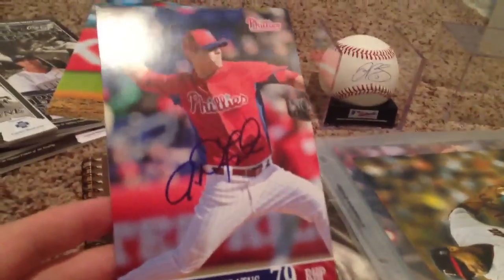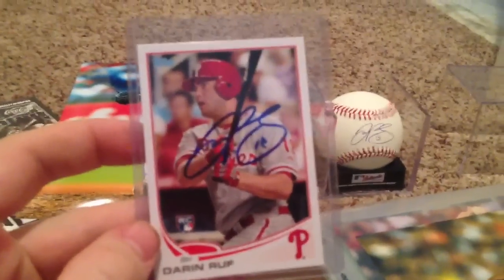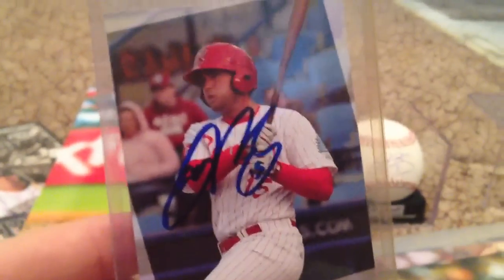Justin DeFreitas on a 4x6. Darren Ruff on a 4x6. Now let's get into the cards — Darren Ruff on 5 cards. Here's 1, 2, 3, 4, and 5. There's a video of him signing up on my page, go check it out.